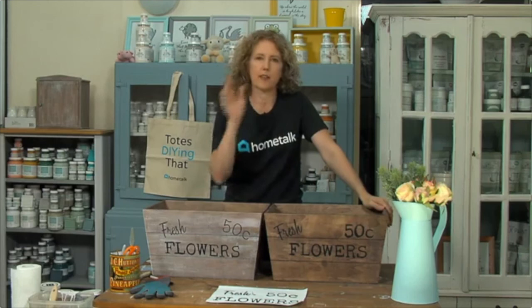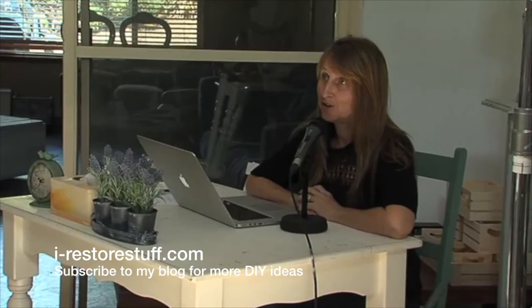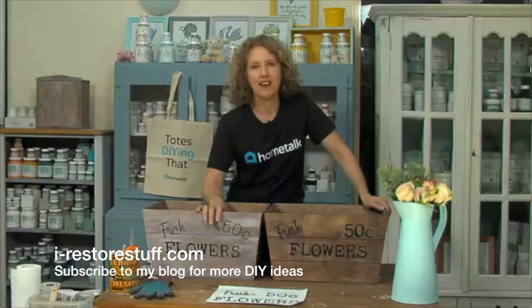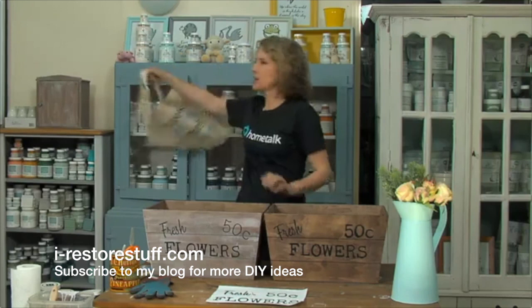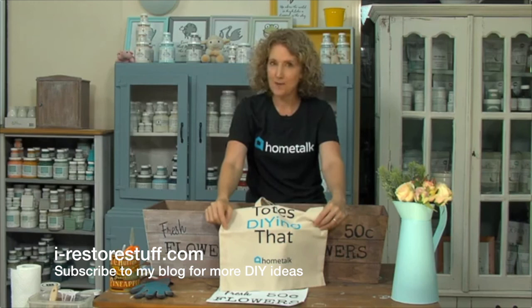Another Home Talk Live is coming - I think it's tomorrow at 1pm EST. The winner today is Linda Gormley - congratulations Linda! Her idea was to put on the front of it 'Go Jump in the Lake' because she lives near a lake - awesome idea! Keep towels and flip-flops and things for the lake - such a great idea! Congratulations - you have won your own DIY Home Talk tote bag. I'm Sharon and I blog over at irestorestuff.com - thank you so much for watching!